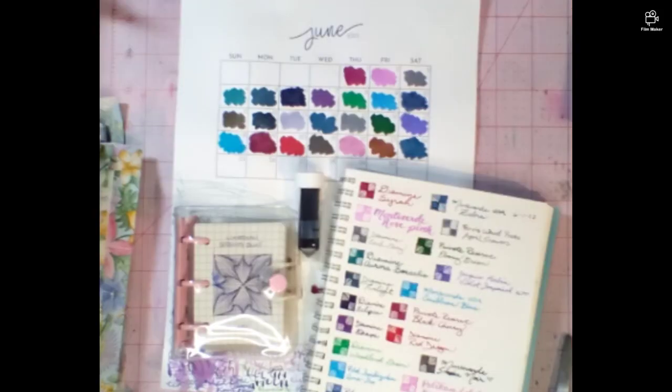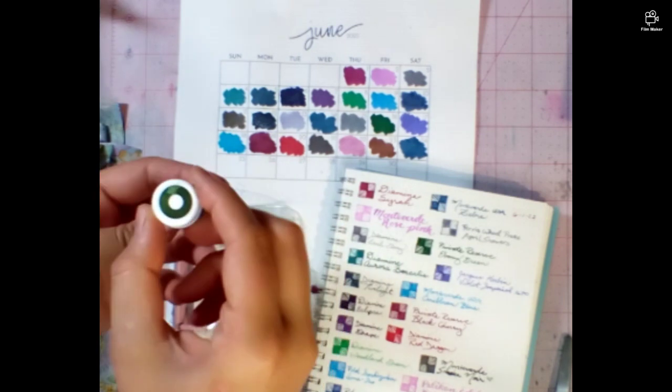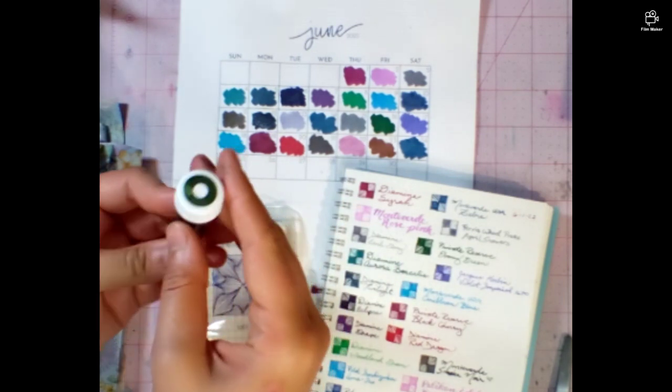Hi, welcome back to the table. It's Amy with Notes from Past Amy, and today is June 25th, 2023. We're here for 30 inks, 30 days, and today our color is Monte Verde Olivine.